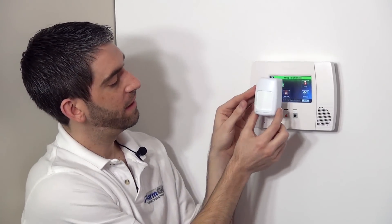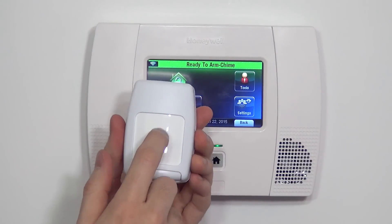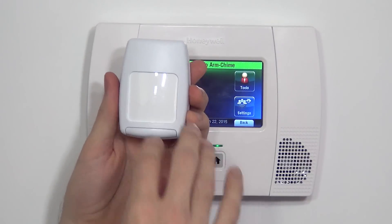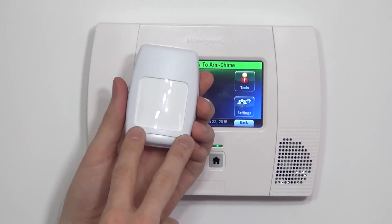You can see this is the Fresnel lens — the motion lens. On the inside, there's the passive infrared device that looks through this lens. This lens shoots down the zones of detection into the room, which gives us our motion protection throughout the room.